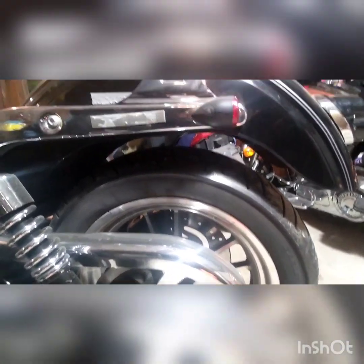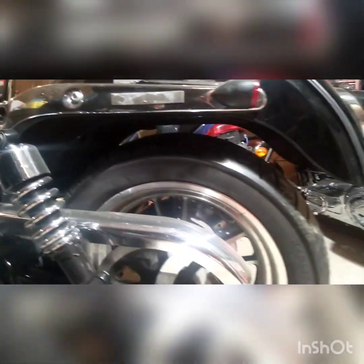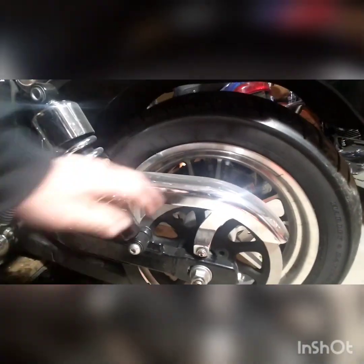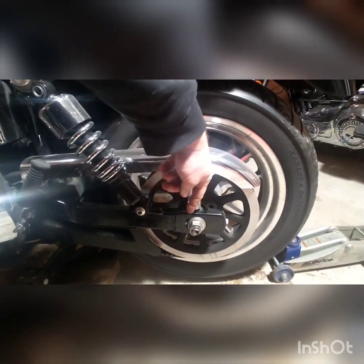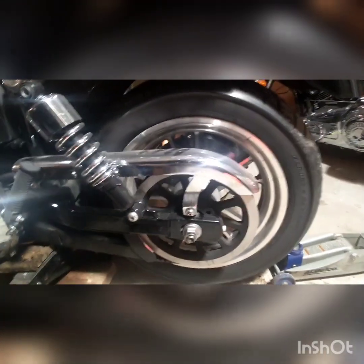I was able to hold my foot there and allow it to slowly drop down. You can see now we have the gap we need — we might have to jack the bike up a little more to get the rear wheel off. We'll take this cover off to get to the top of the pulley, then loosen the axle nuts and slide the wheel forward to get the belt off.